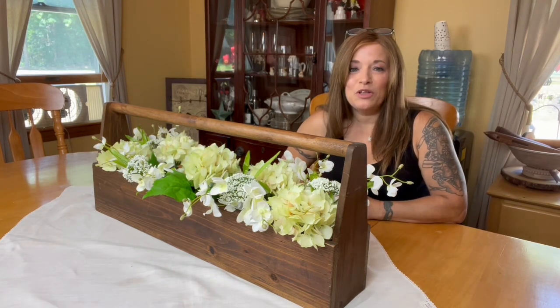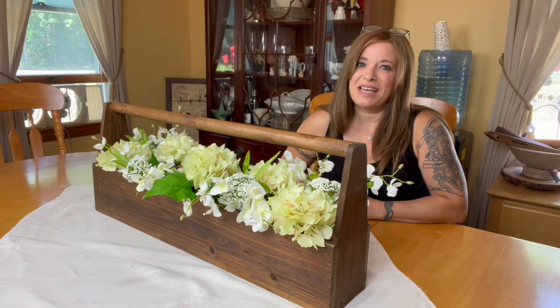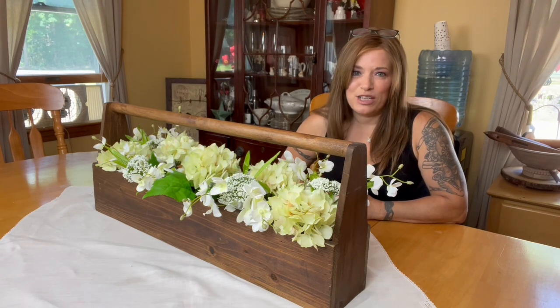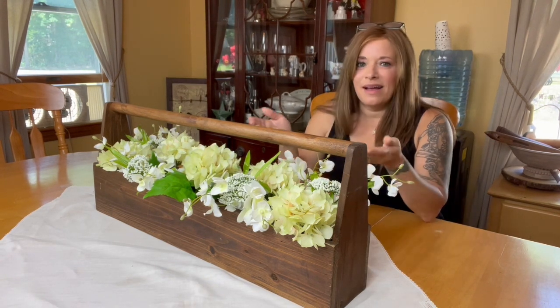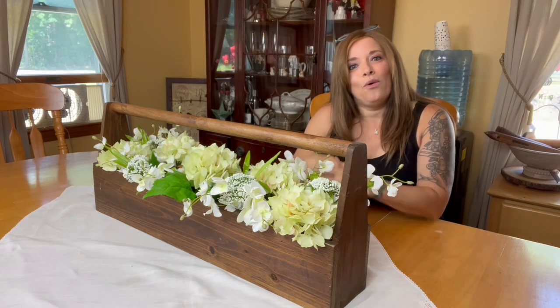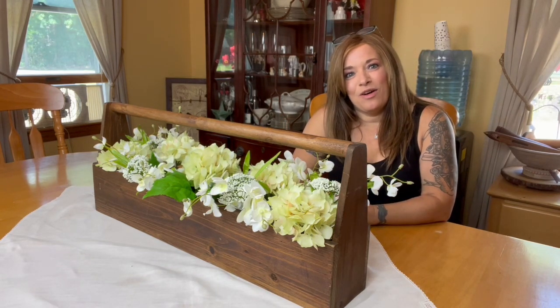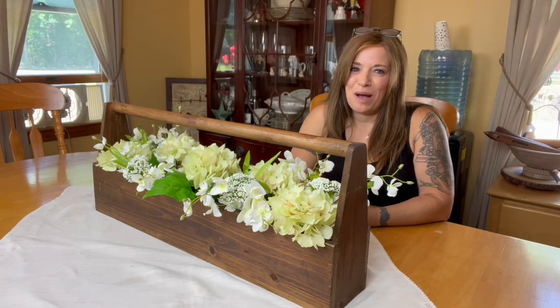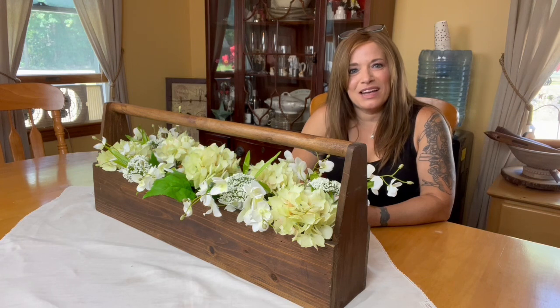If you're new to my channel, you might want to consider hitting that subscribe button. I make new videos every single week and you never know what they're going to be about — it could be a scratch recipe I want to share with you, a DIY project that's easy enough to replicate, or creating my handmade home one day at a time. Thanks so much for stopping by the homestead, and I'll see you guys real soon.